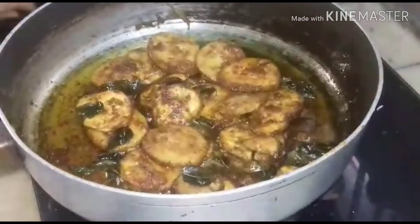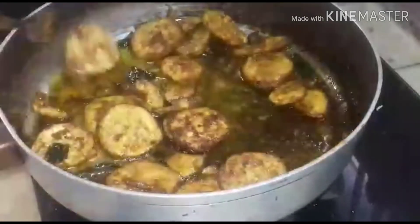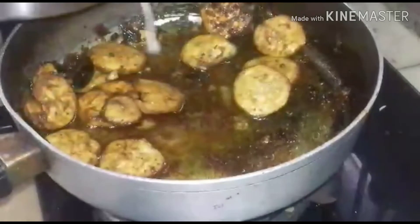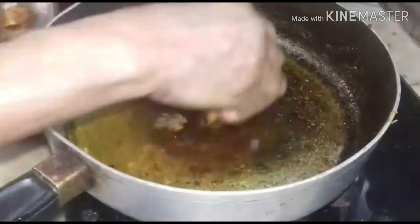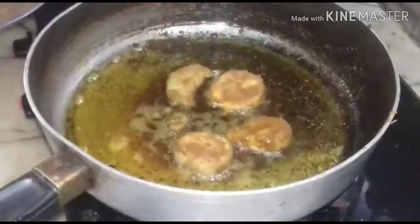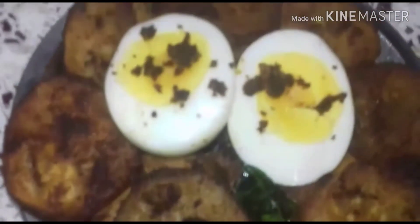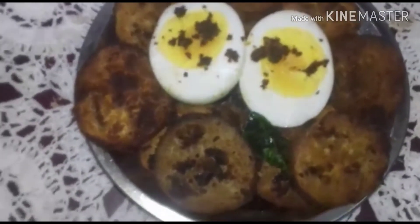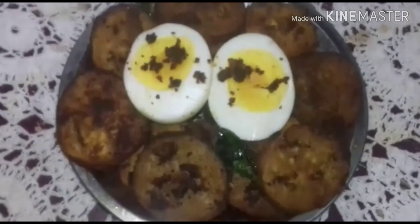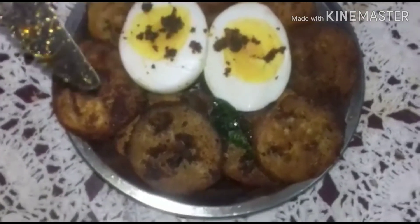Now it is ready. You can mix it. Now the raw banana fry is ready. It is so yummy, tangy, and mouth-watering really. We can taste it with any kind of rice — samba sadam, rasam sadam, or any korumbu etc. Even as a four o'clock snack we can take it.